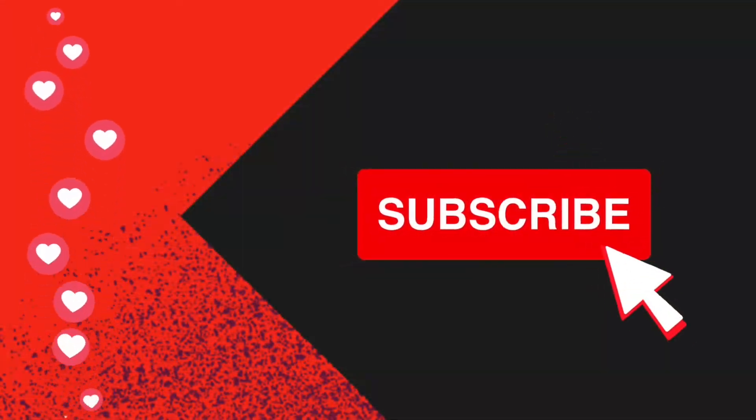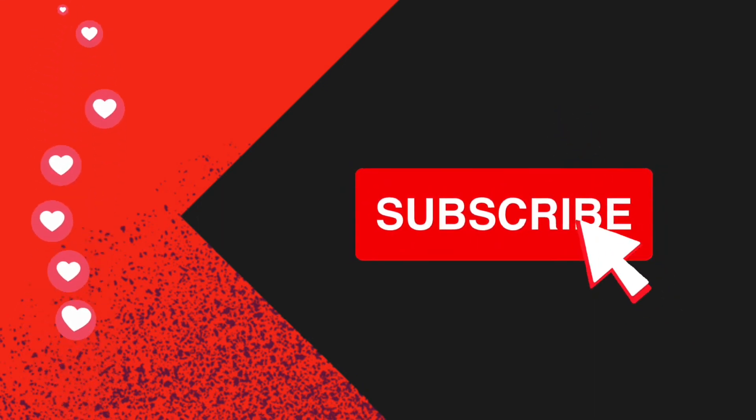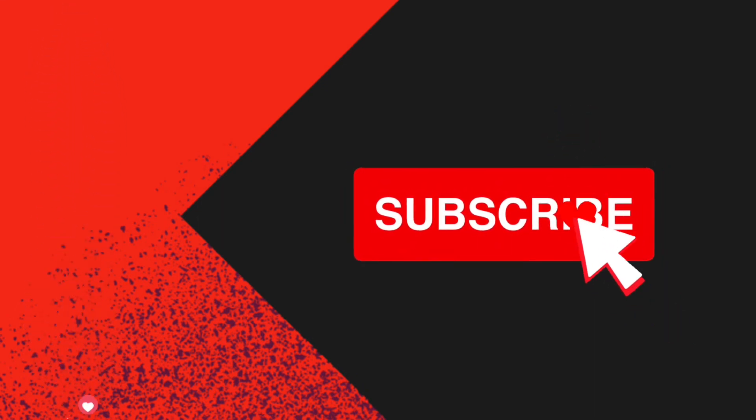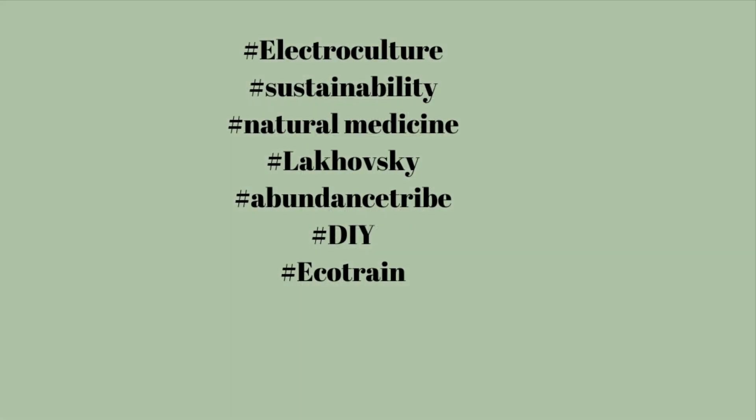Thank you, Rebel Canners. And as always, make sure you're still subscribed. Hit that notification bell because YouTube doesn't like to show all the videos out, and we have some very interesting series going on. Have a great day, Rebel Canners.